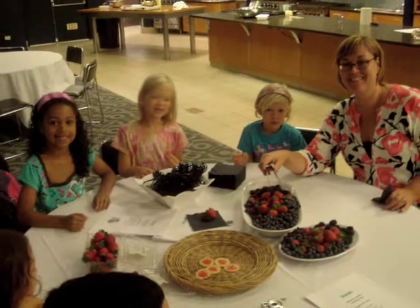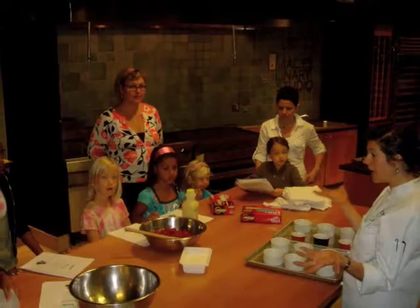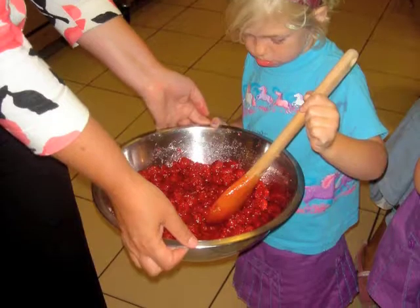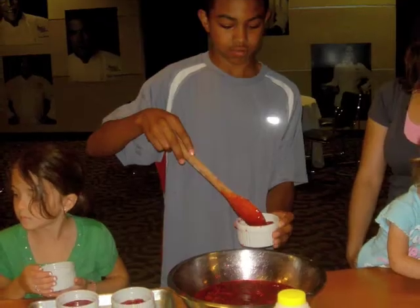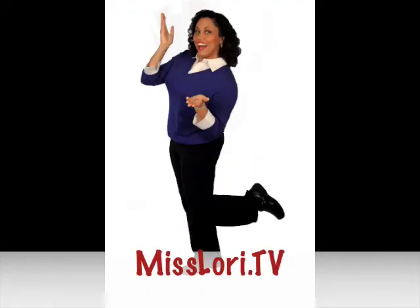Come and play with me, dance and be free, giggle and slap your knee. Imagination is the key — you will soon agree how much fun it can be. Come and visit me at MissLaurie.TV. Bye!